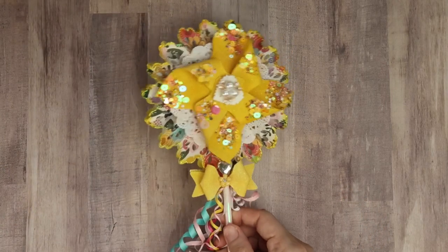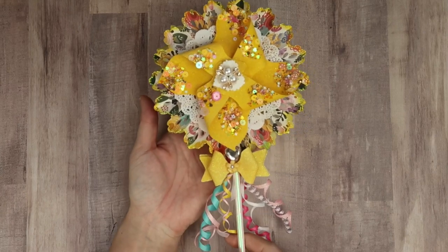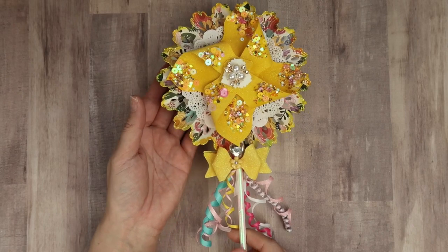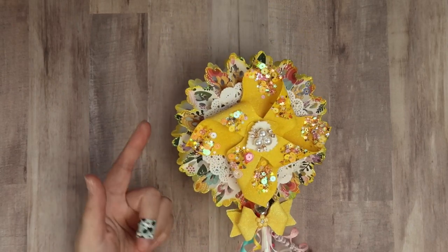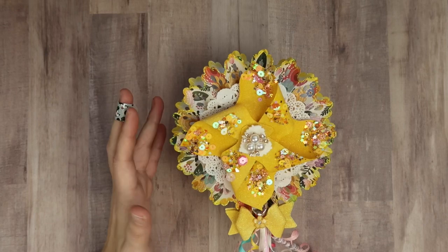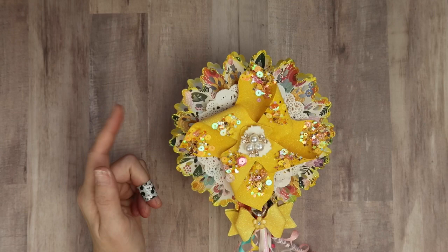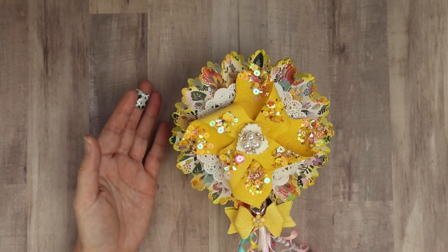And here is the wand. It is chock full of stuff, and it is busy — just like Anna likes it. The first thing is, I used single-sided paper. You can't really tell as much, because I tried to disguise it, but I didn't have any double-sided paper with yellow in it. And if you guys don't know, yellow is Anna's favorite color.